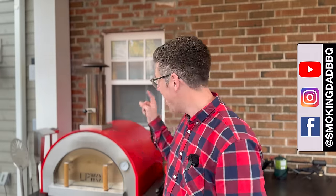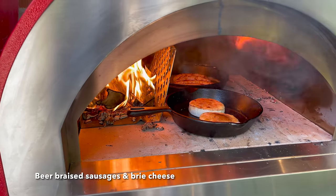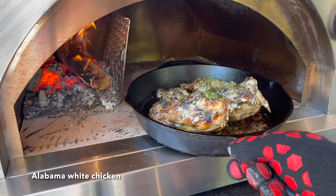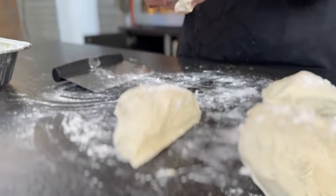Hey, I'm James from Smoking Dad BBQ, and ever since I got my La Pizza Piccolo wood-fired pizza oven, you guys have been saying, James, when are we going to see a dedicated pizza video? Well, you are in luck. Today is the day. So I'm going to walk you through everything that I've learned playing around with this oven over the last six months. And the first lesson is dough and dough hydration.